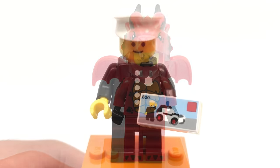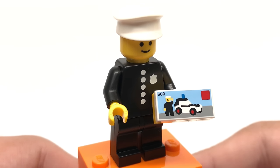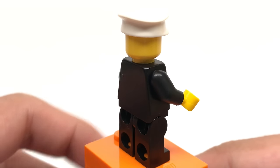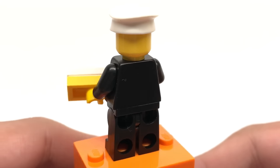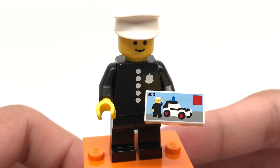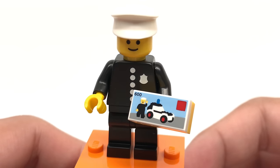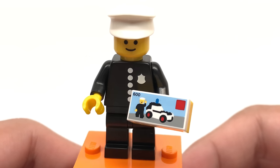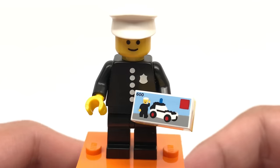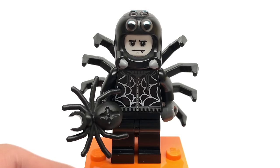The next minifigure is a classic policeman, and for a series that celebrates 40 years this is a great little tribute because this was one of the first LEGO minifigures. Nothing is really new with his printing but it is a reprint of a very old figure — you even have the classic smiley face. The only new printing is this one-by-two which has set number 600, which was where this policeman originally came in, so that's a nice little tribute. That is on a one-by-two yellow plate.